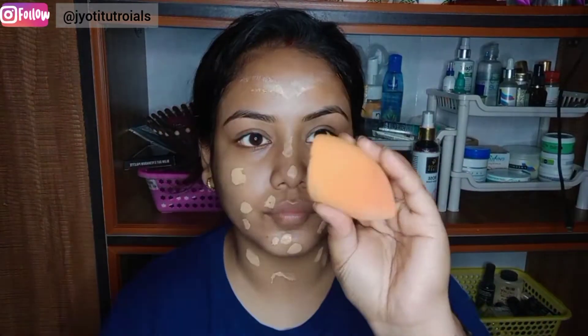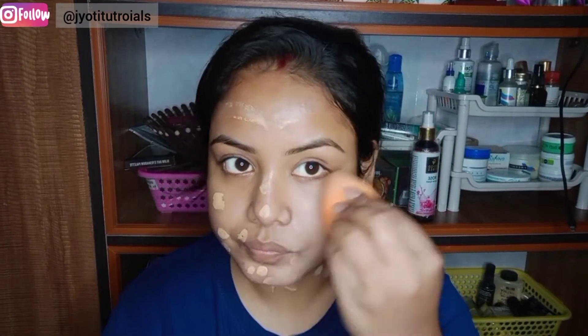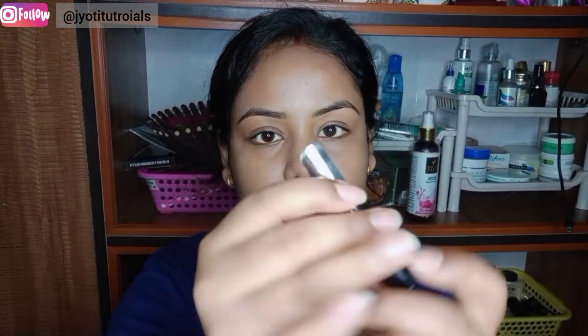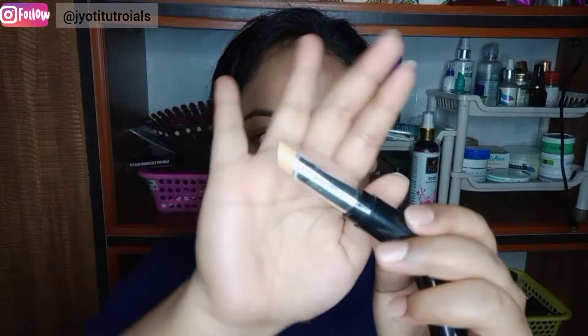I don't use foundation, I use BB cream. My shade is 0-2 medium. This is very good — it will give you good coverage and it will be affordable at around 120 rupees. I have used this with a wet beauty blender, but you can also use a brush or your hands.